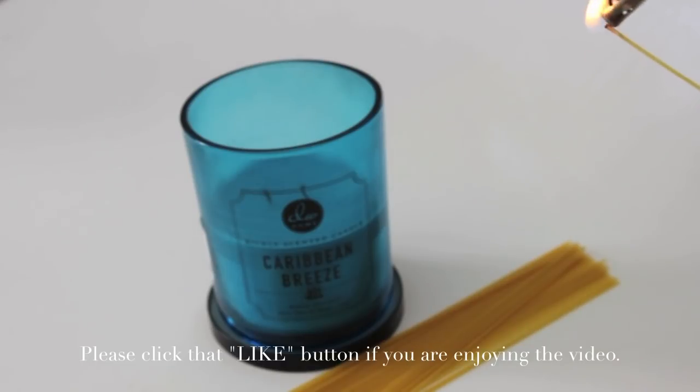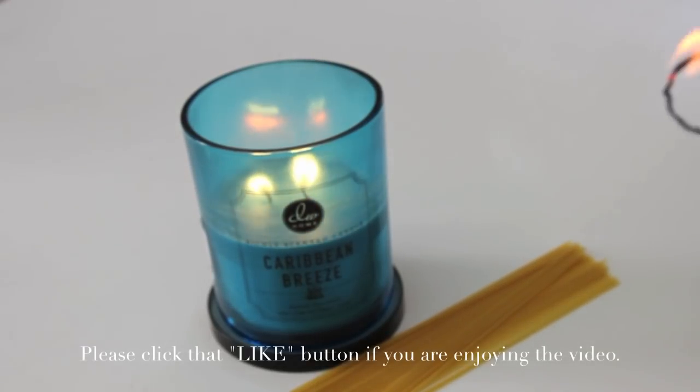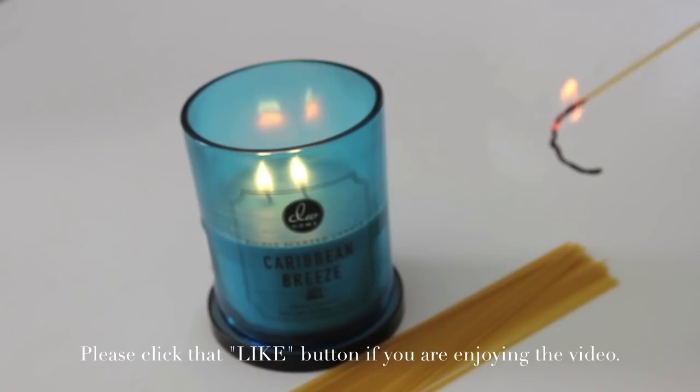I went to light the pasta and it did light up — no problem there. It's like a long matchstick. I went ahead and lit my candle without any problem. I noticed that when I hold it down the flame stays lit longer, so that's a little tip there — just hold your pasta down. I have to give it a thumbs up because it really did work.